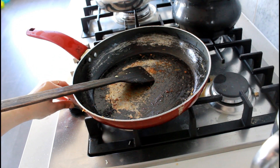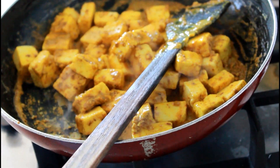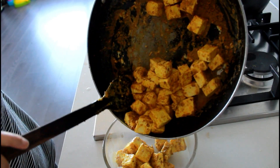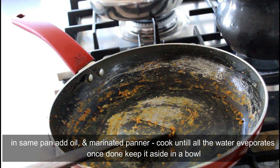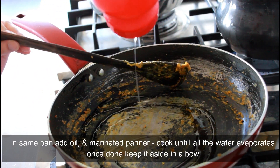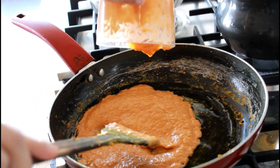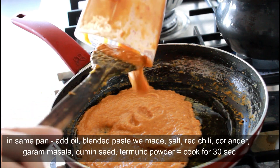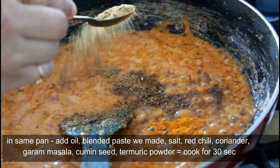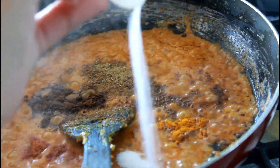Heat the same pan, add some oil, and cook the marinated paneer with the batter. Cook until all the moisture from the yogurt has completely evaporated, then transfer it into a bowl. Take the same pan again, add some oil, and once hot add the tomato-garlic-onion paste. Then add the dried masalas: cumin seed powder, turmeric powder, coriander powder, garam masala, red chili powder, and salt to taste.